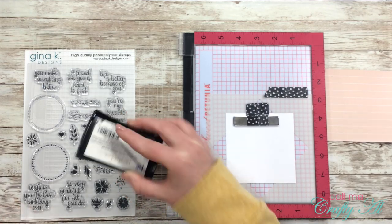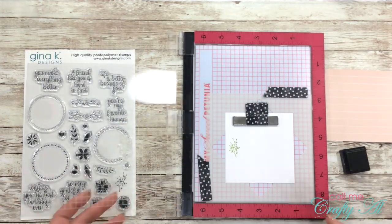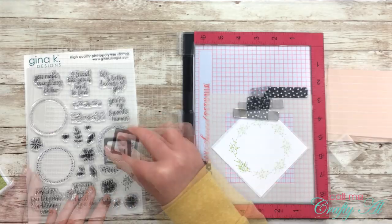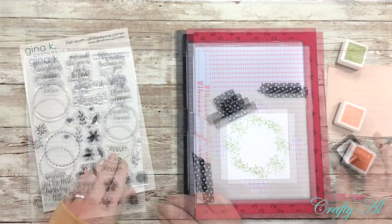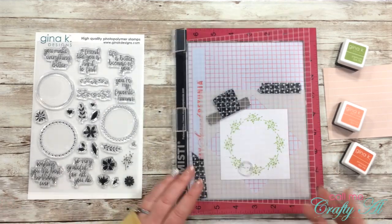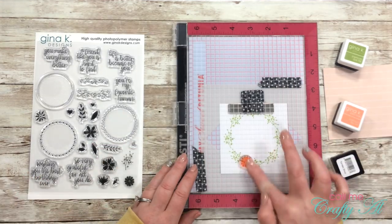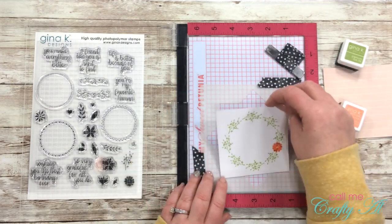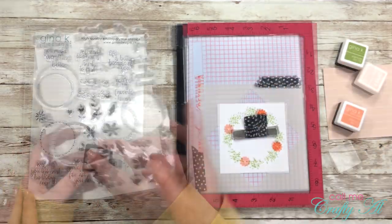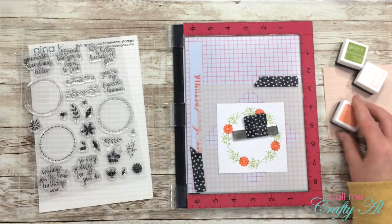I chose one of the branches from the stamp set and will be stamping it in Jelly Bean Green around the outside of my white cardstock. Basically you stamp an image eight times, each time moving your piece of white cardstock one space in the template, and it creates a gorgeous wreath. Then you can fill it in with other elements. I grabbed a flower from the stamp set and stamped it in Tomato Soup ink — only four times, turning it two spots so the other flower fills in the remaining spaces for a nice variation.